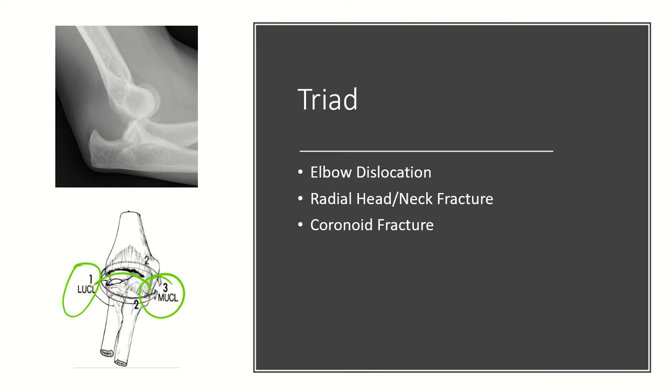The instability associated with terrible triad injuries is often due to the fact that you lose both primary and secondary stabilizers of the elbow. For example, the primary stabilizer against valgus stress is the medial collateral ligament, which is injured in this particular injury. The secondary stabilizer to valgus stress is the radial head, which has also been compromised.